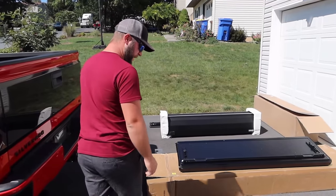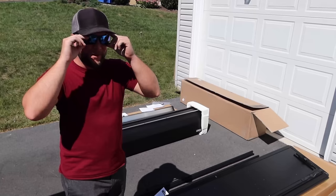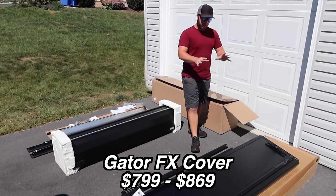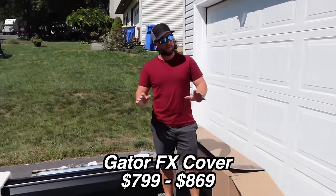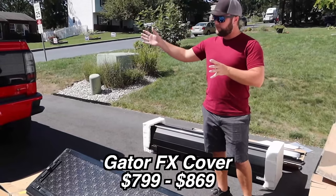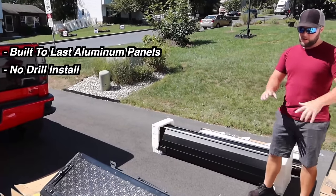Coming to the second tonneau cover — the Gator FX. This is the first hard cover of the three. This one costs a bit more, about $800 and up. Depending on your truck bed length it may be more expensive. I have the six-foot six-inch bed length, so this one was about $800.